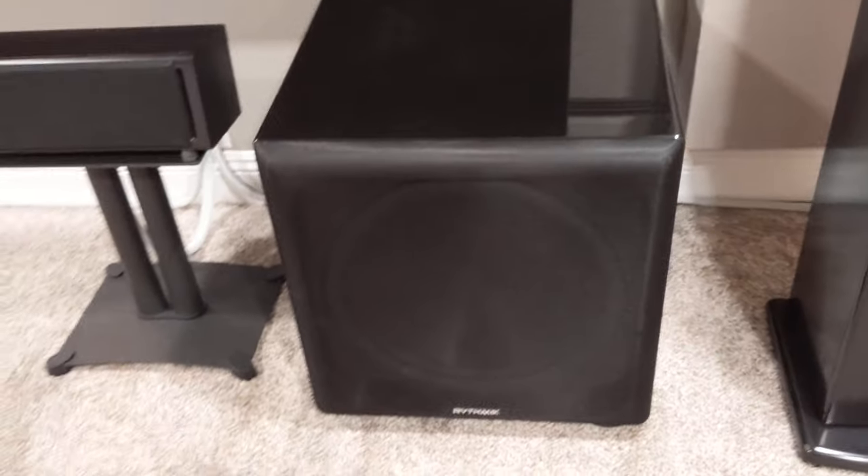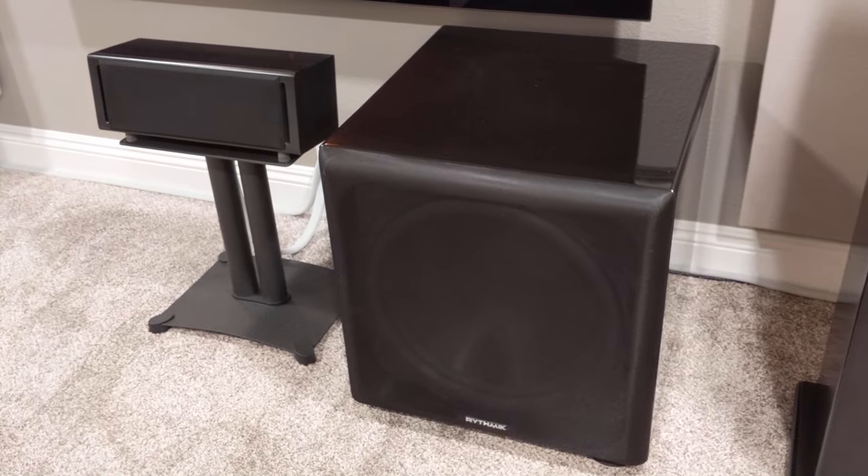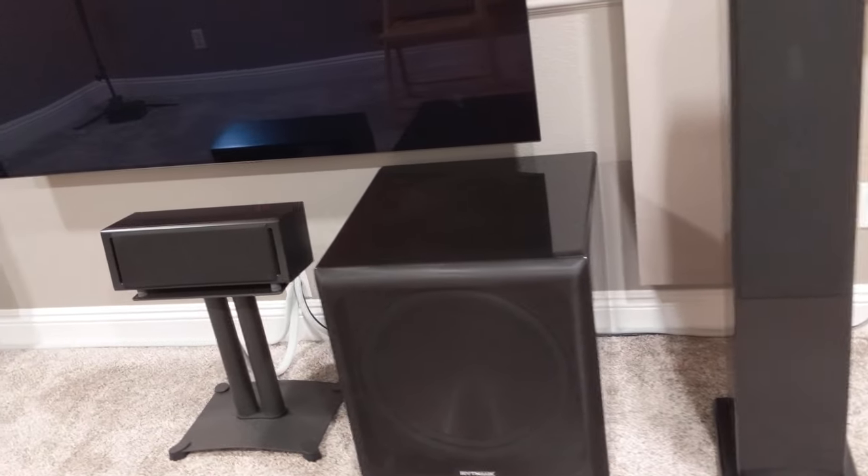I have this sub here — this is my Rhythmic F18. I took measurements with REW, and this is probably one of the best spots for it in here.